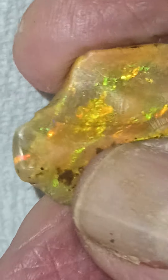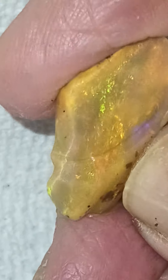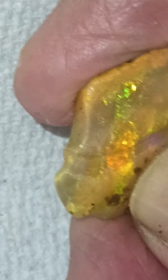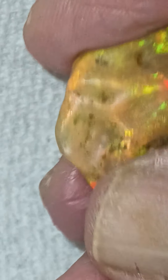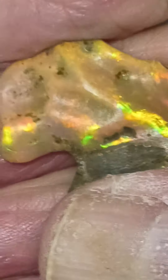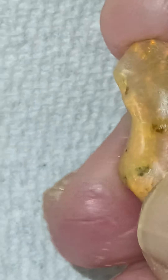It's almost like what we call a grass pattern in Lightning Ridge opal — for obvious reasons, it's like grass. And this side is what we call broad flash: broad bands or patches of color that shift and change as you move it.